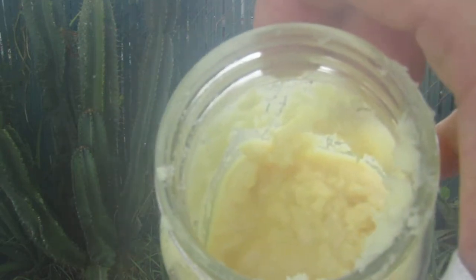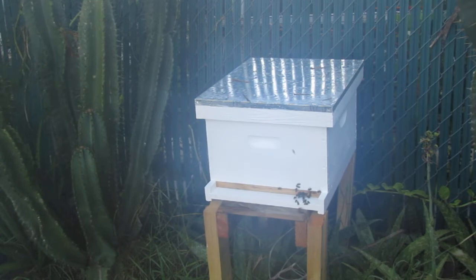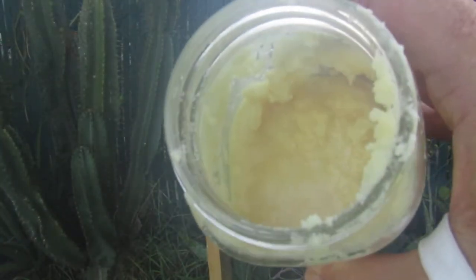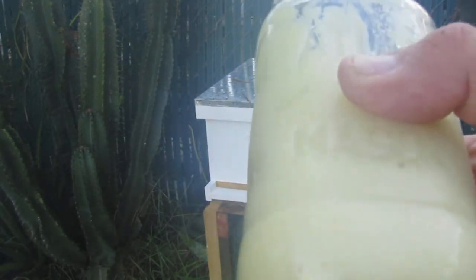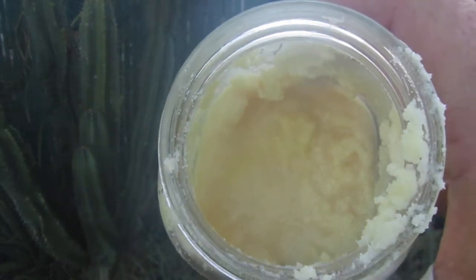I mixed some in a pasta jar and I did it by eye. Basically, I just kept mixing it until I reached the consistency that I thought would do the job.